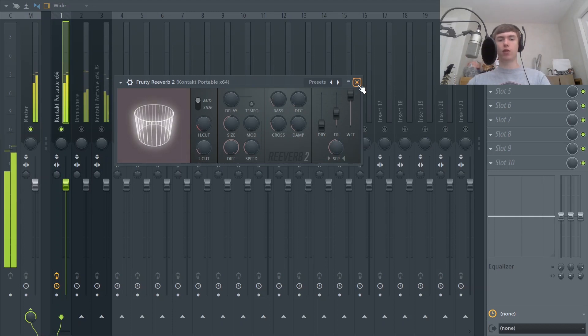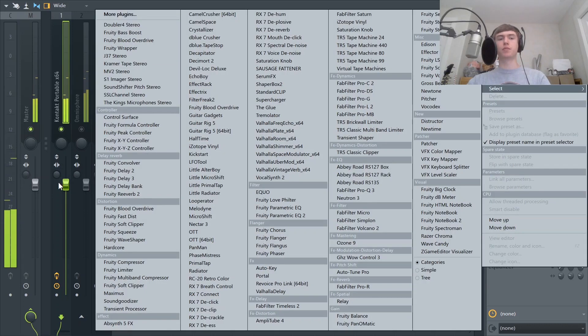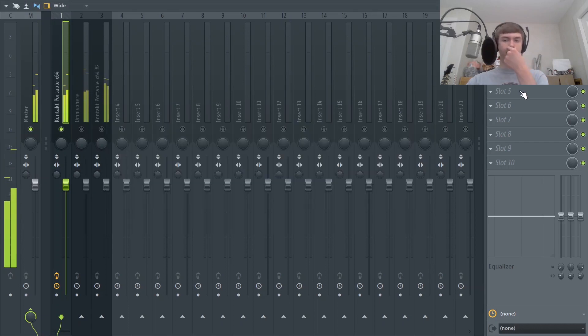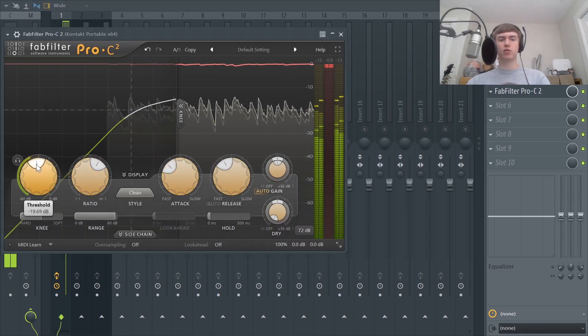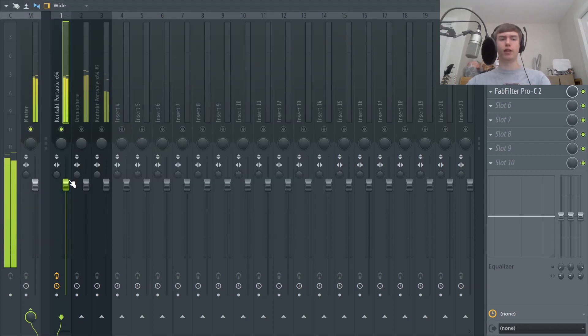Just like that, that sounds great. I'm going to add a delay now — I'll hit ping pong so it bounces between the listener's ears and makes everything a lot more interesting, spreading it wide. Then I'm going to add a compressor just to rein in the volume and make sure it's not all over the place. I'll keep the attack pretty slow with super light compression, just getting some control on it. That sounds great.